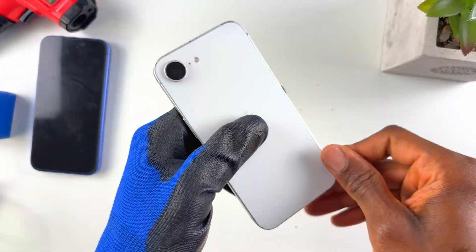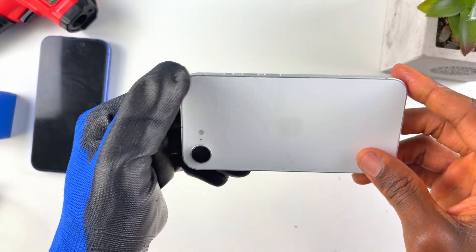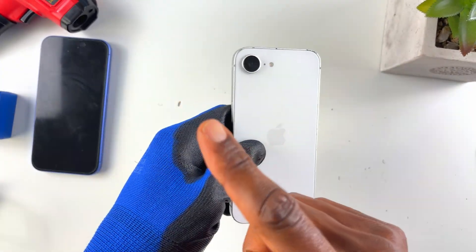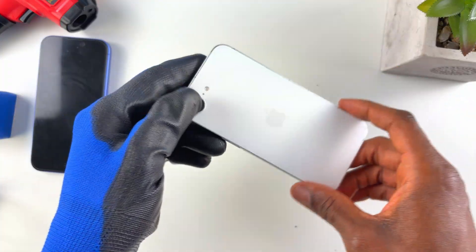Don't forget your two pentalobe screws and you're done. Now you've seen how to replace the battery — go try it out and let me know how it goes in the comments below. If you'd like to see more videos like this, check the video on the right, and for the repair playlist check the playlist on the left. Thanks for watching!